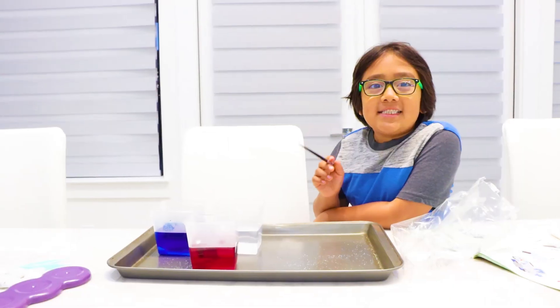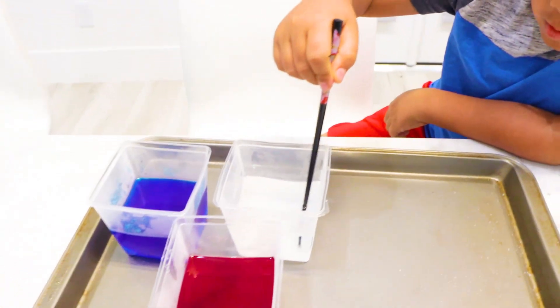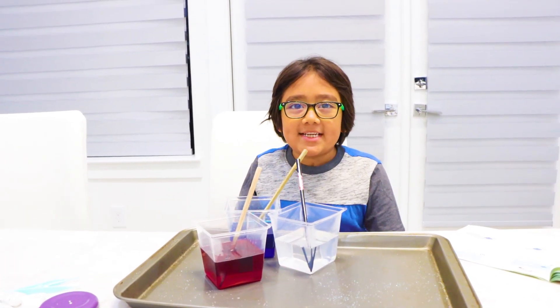You're welcome! Next up, be very careful, but you have to stir it for five minutes. Okay, I think all the crystals dissolved. Now we gotta wait ten minutes.